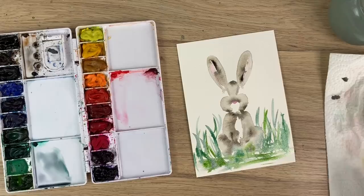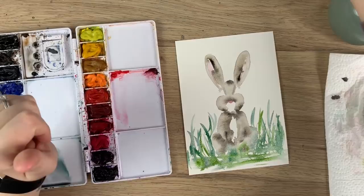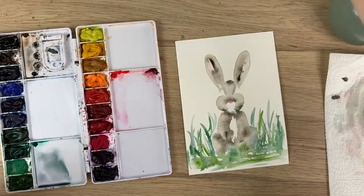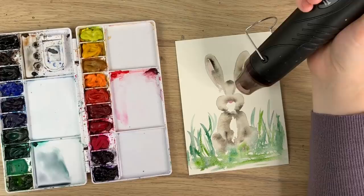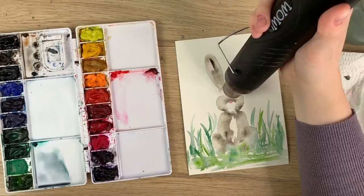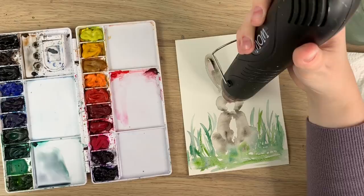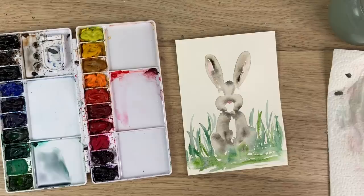Once the face is dry, we're going to add the eyes. If I add the black eyes now while this part is still wet, the black will bleed into the fur of the bunny and I don't want that. So make sure yours is dry first — I'm using my heat tool, but you can just wait for it to dry if you don't have one.